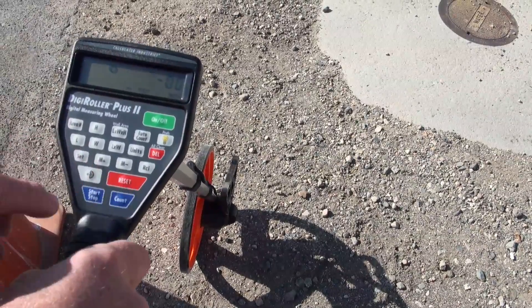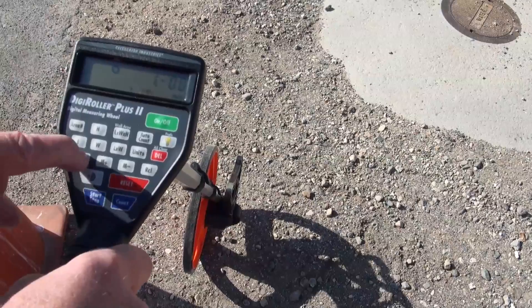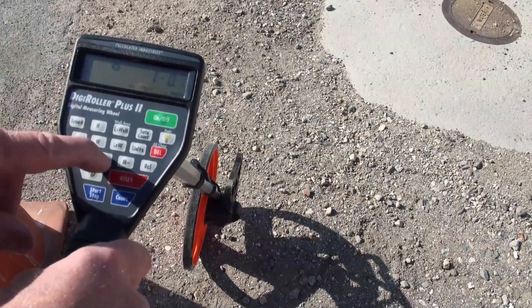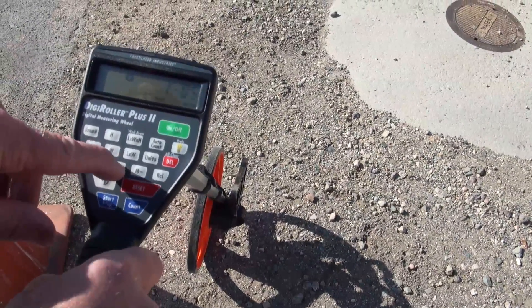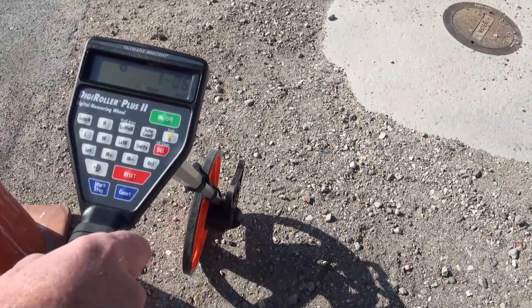Feet and inches is good. We're going to go one foot, pressing the M plus key moves it over, then hit set, and now let's go six more inches — two, three, four. So now our depth is set for one foot six inches, so we're good to go.